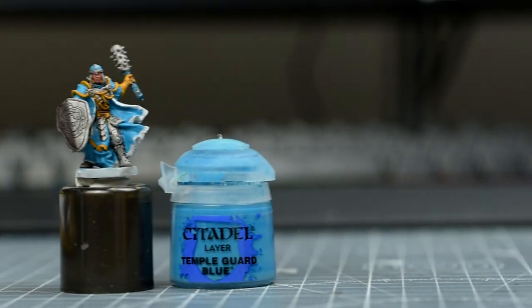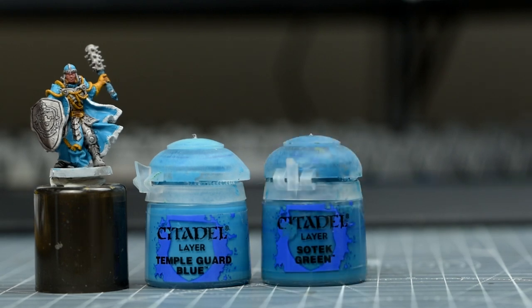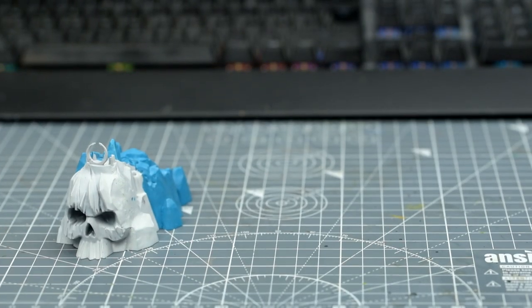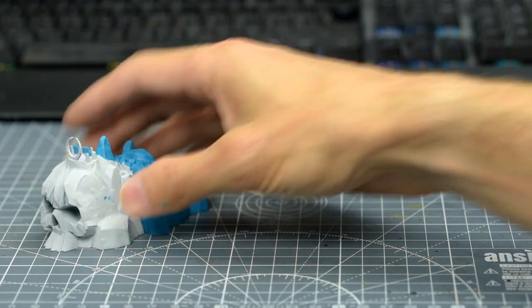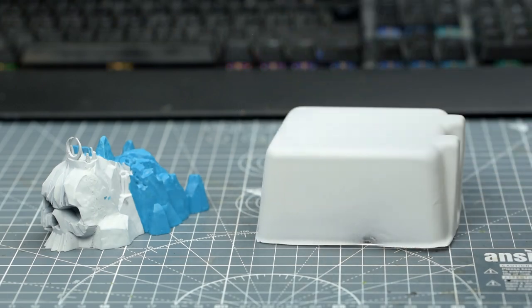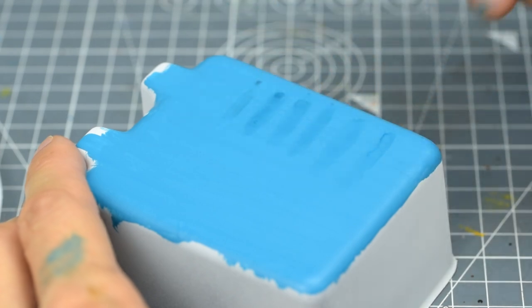We're now going to begin darkening the shadows on the coat by glazing the area down, firstly with some Sotek Green, followed by some Stegadon Scale Green for the darkest shadows. A glaze is simply a very thinned paint. When trying glazes out, it's a good idea to have a spare bit of scenery or even just some primed clamshell packaging to test your glazes on. That way you can test the effect that using different strengths of glaze has.